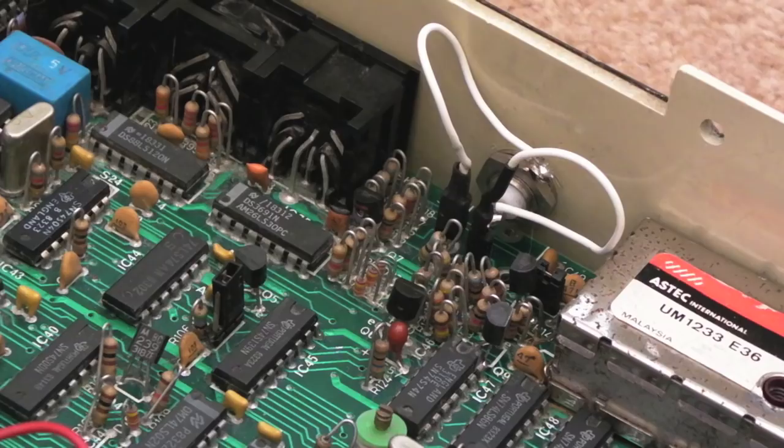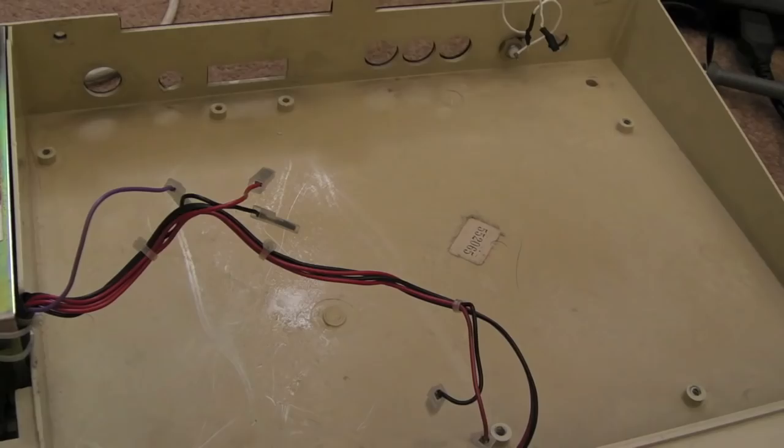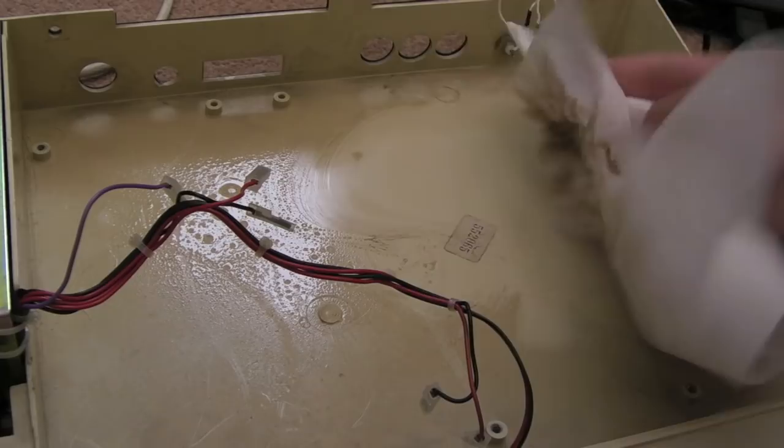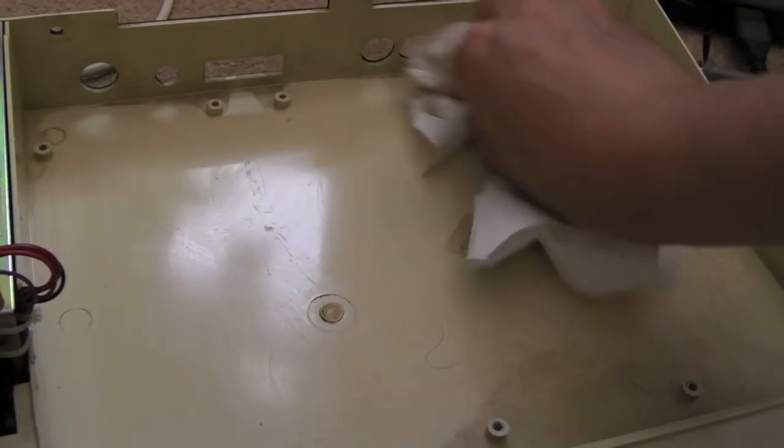One thing I'm really pleased with was doing this mod — it makes getting the board out super easy. The insides of the case are pretty dirty, so let's get some soap and water on it. Oh look at the dirt — good god, that's cringeworthy.